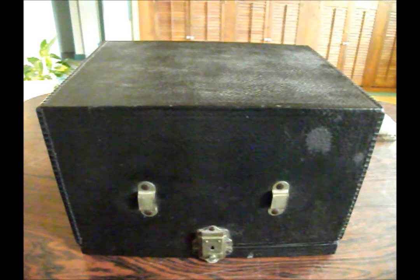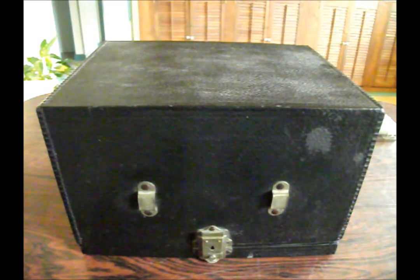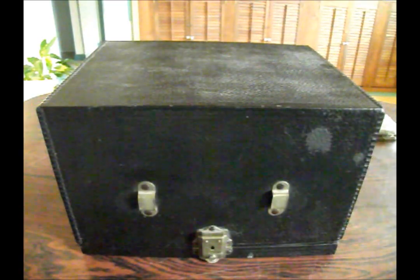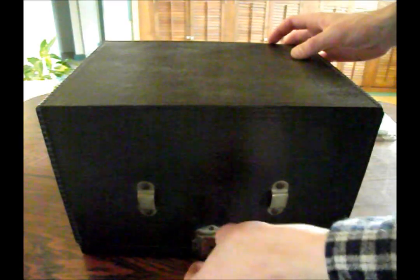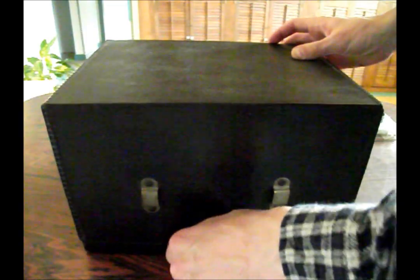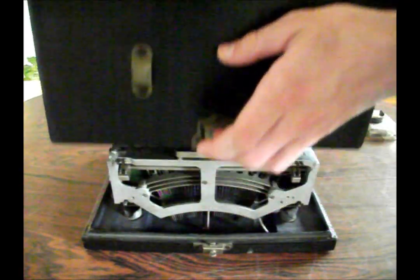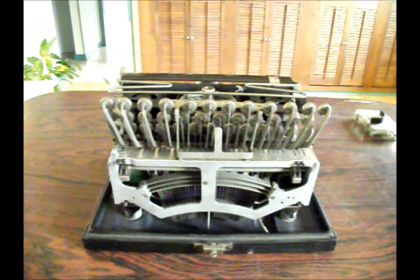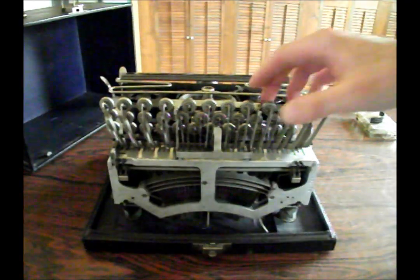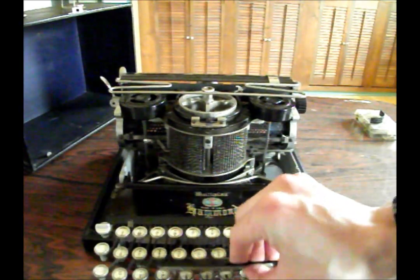Hello, my name is Michael Kibler of Kibler's Typewriter Company, and today I'd like to show you a new addition to my typewriter collection. This little beauty here is — let me get the case off — a Hammond Folding Multiplex. Serial number F-2-3-5-5-4-8, made in the 1920s.